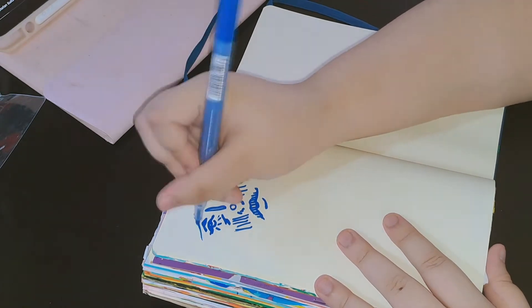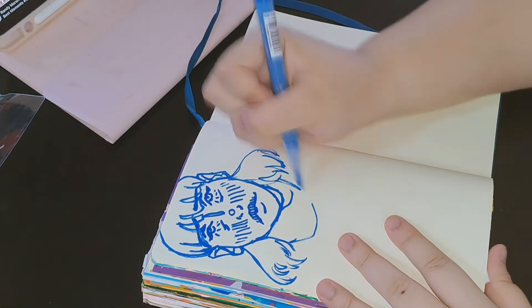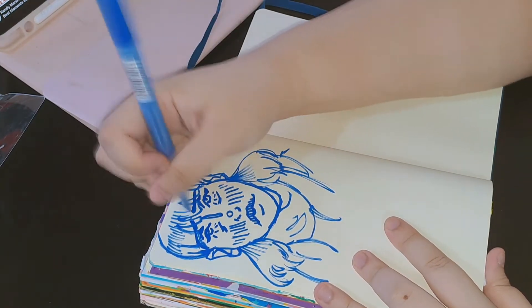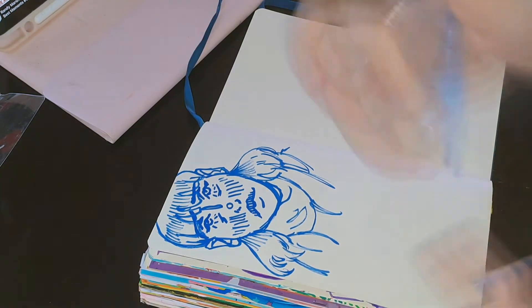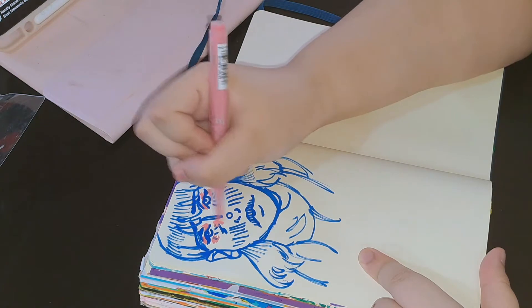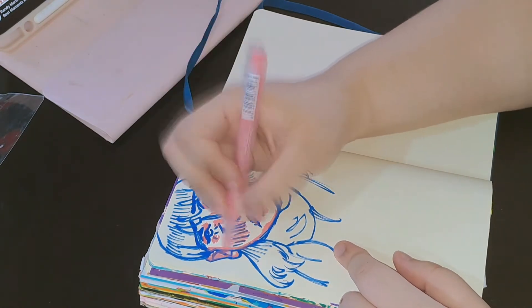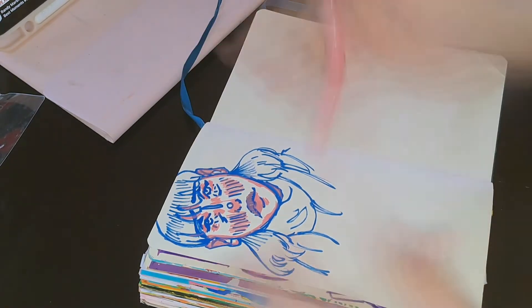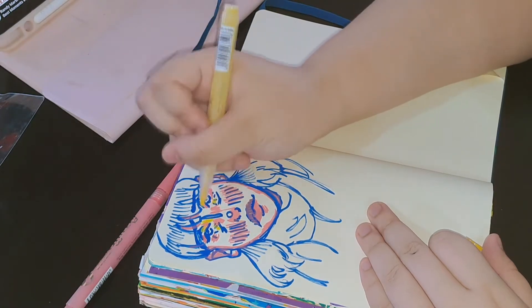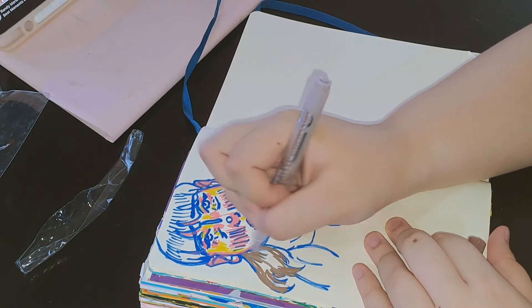Here I am testing out acrylic markers I got online. So far so good — I haven't had any trouble with them yet. They're pretty pigmented by themselves and I like how they lay down; they're really easy to use. I think I got these markers for around 400 to 600 pesos and they're actually really good. Compared to Posca markers, which are expensive, this is a cheaper alternative and it's actually really nice.